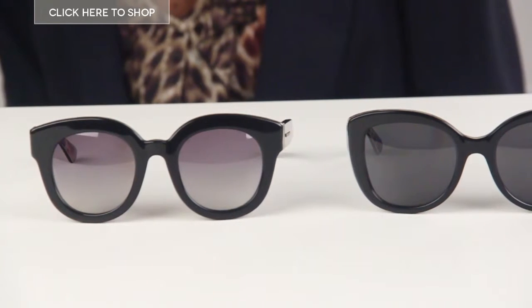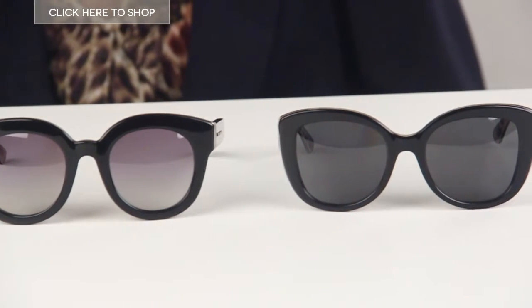Hi guys and welcome to our YouTube channel. Today we're going to be checking out the DG4233 Enchanted Beauties and the DG4235 Polarised Enchanted Beauties.